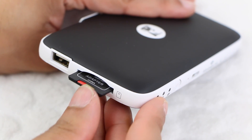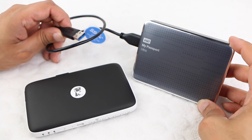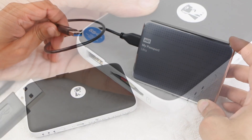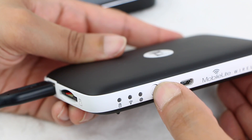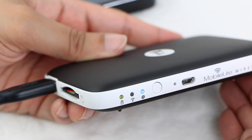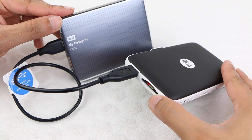Then insert this into the side of the Mobile Lite device itself, along with the USB connector from the destination hard disk drive into the USB port on the side of the Mobile Lite. We are now ready to switch the Mobile Lite on and begin transferring our photo or video files.